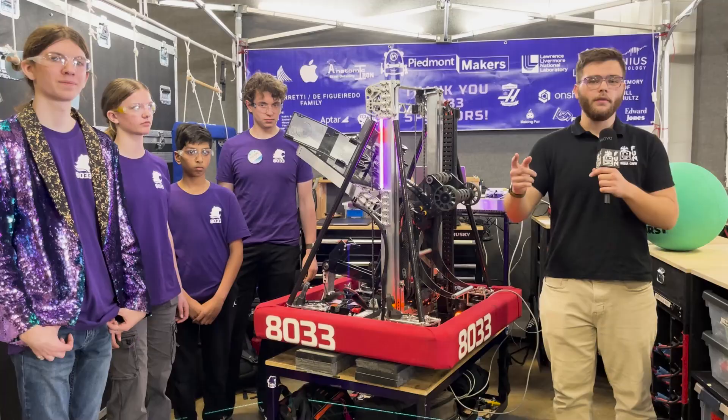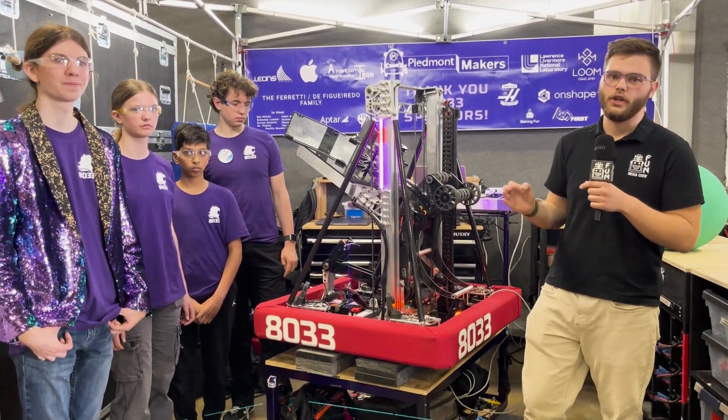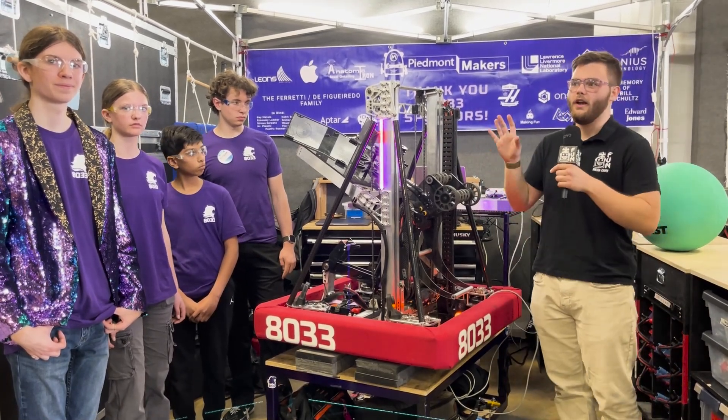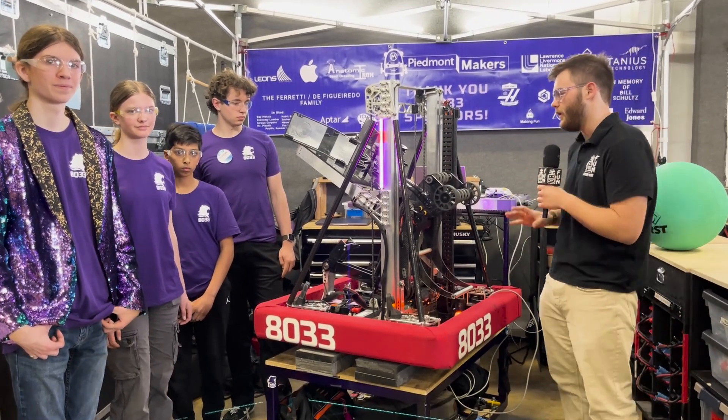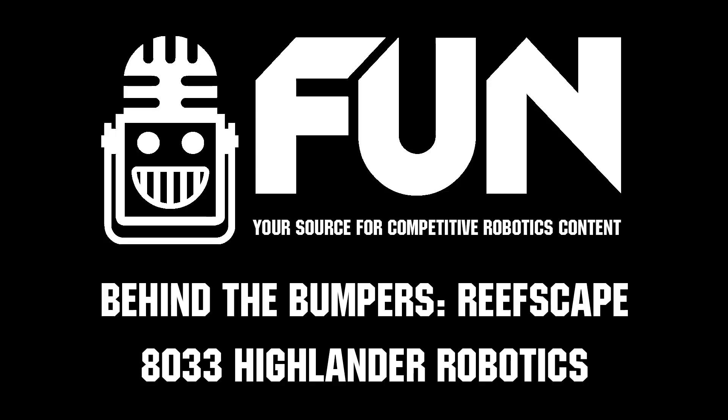That was your look at this 8033 machine. You guys have been looking incredible here at the Orange County Regional, so definitely give these guys a look at future events — they've been doing a great job out on the field. Thank you so much for allowing us to come by and take a look at this robot, and good luck with the rest of your competition.